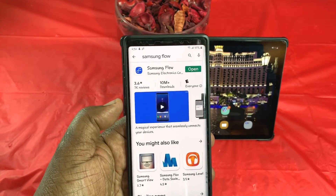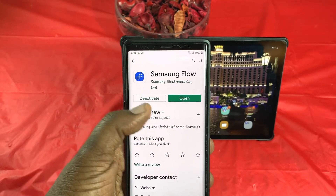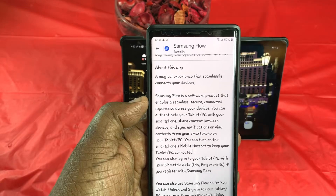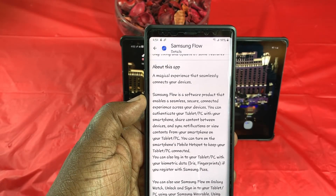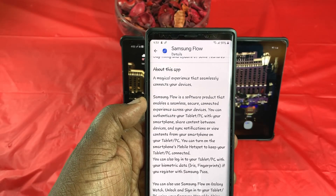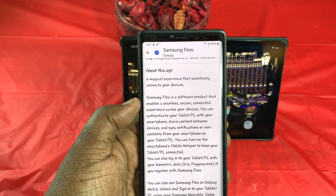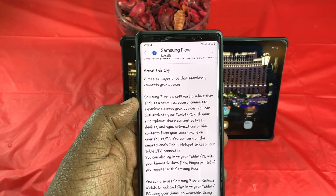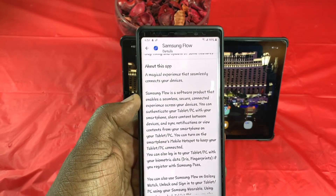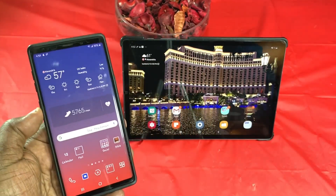Let me give you a little information about Samsung Flow. It says: Samsung Flow is a software product that enables a seamless, secure, connected experience across your devices. You can use this with your PCs, your tablets, you can use it as a mobile hotspot and things of that nature. You can go over to the app store and check it out.